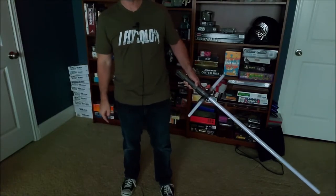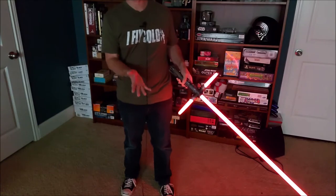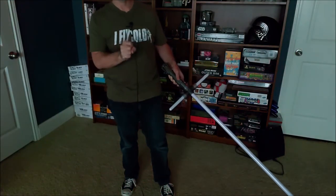So with the blade down like this, you can see that this blade ignites first, just like Kylo Ren's does, and then the two side blades. And then when I turn it off, it retracts together like that.